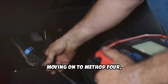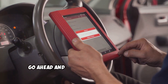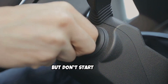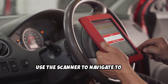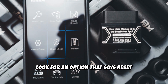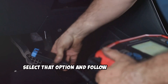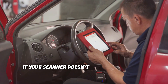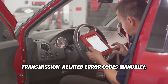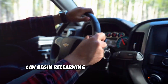Method 4 is the OBD2 Scanner Reset. If you have an OBD2 scanner, plug it into the diagnostic port under the dashboard. Turn the key to the On position, but don't start the car. Use the scanner to navigate to the Transmission Control section. If your tool supports it, look for an option that says Reset Transmission Adaptive Values, or something similar, and follow any prompts. If your scanner doesn't have that function, you can still clear the transmission-related error codes manually, which can trigger a soft reset. After that, take the vehicle for a drive so the TCM can begin relearning your shift patterns.